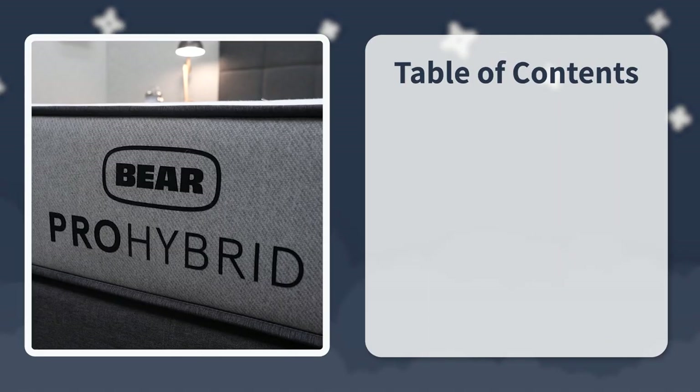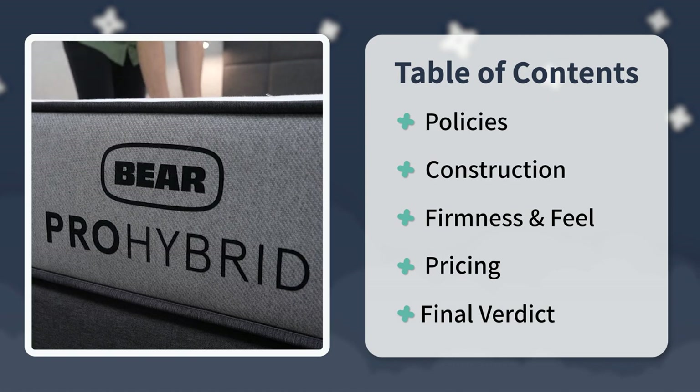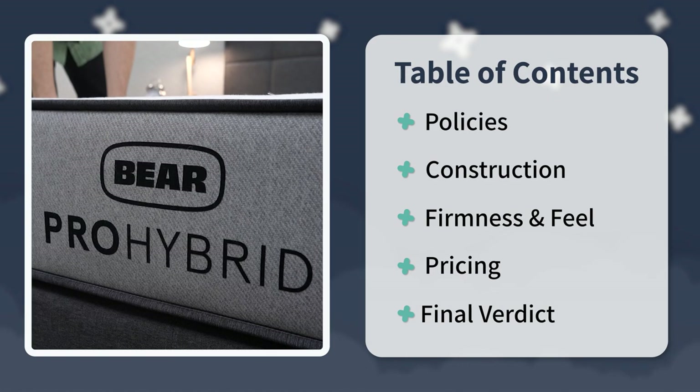It's pretty much Bear's middle-tier mattress. It's got coils and a mixture of foams for comfort. In this video, I'm going to talk about everything you need to know about it, starting with the policies, then construction, firmness, feel, and pricing. At the very end, I'll try to have a final verdict so you can start to make your decision about whether you want to go the route of the Bear Pro Hybrid or not.